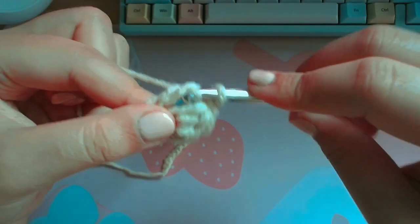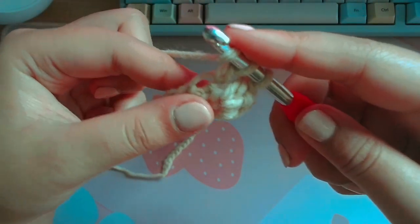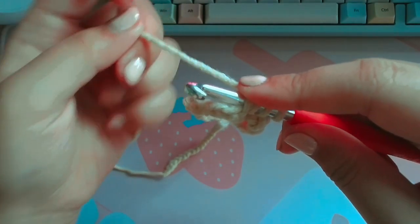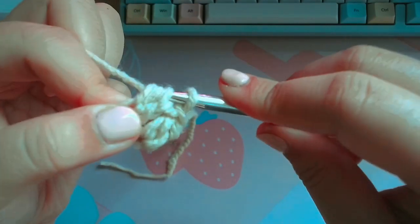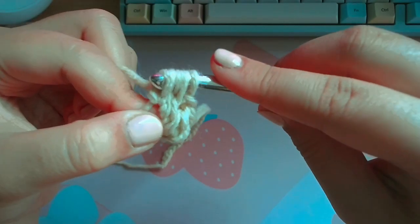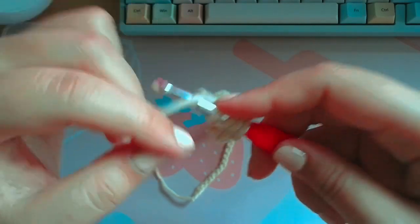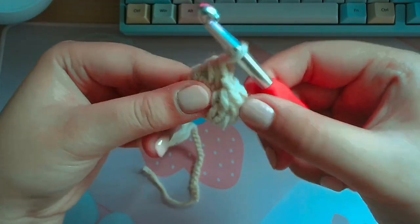Then yarn over — instead of pulling through like a double crochet, you're going to insert your hook again into the same stitch, yarn over, pull through one, yarn over, pull through two. Now you have three loops on your hook. Do that one more time in the same hole and you have four loops on your hook. Yarn over and pull through all four. And now you have your two puff stitches.